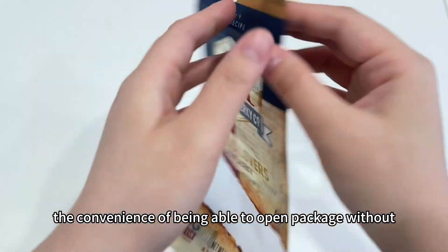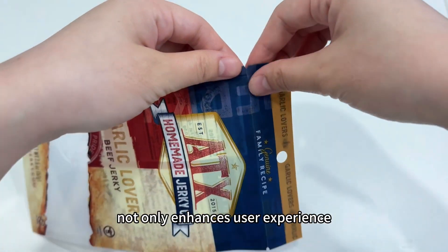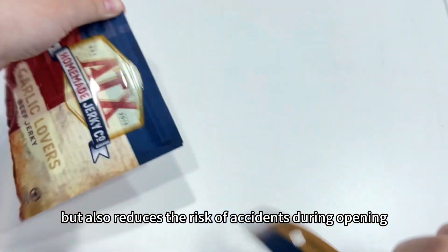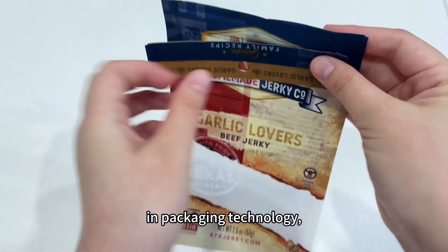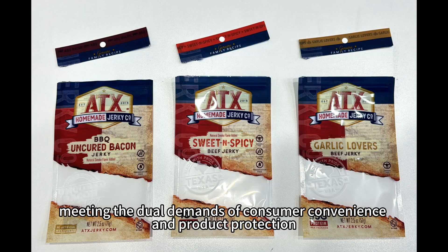The convenience of being able to open a package without scissors or knives not only enhances user experience but also reduces the risk of accidents during opening. It represents a significant advancement in packaging technology, meeting the dual demands of consumer convenience and product protection.